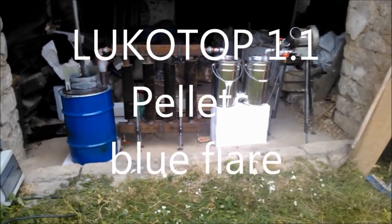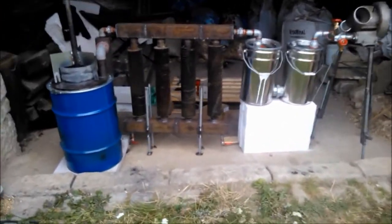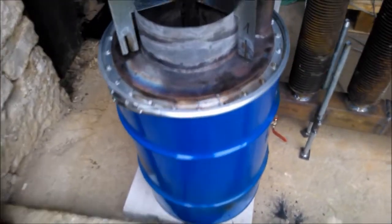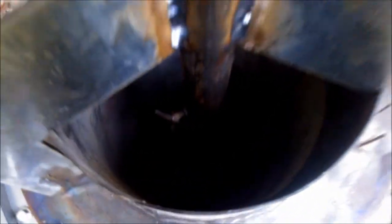Hi folks, this is the Leukotop Laboratorium setup. I explain a little bit. I have here Leukotop version 1x1, 1.1 with a central nozzle.